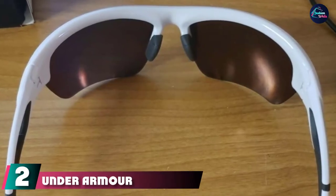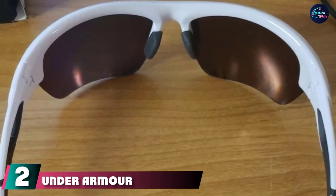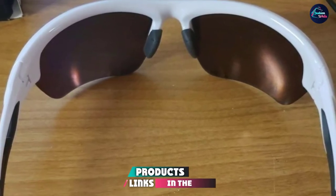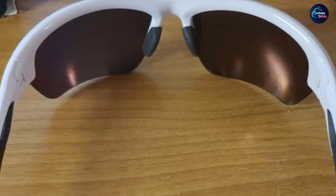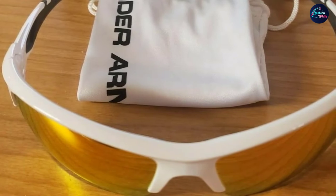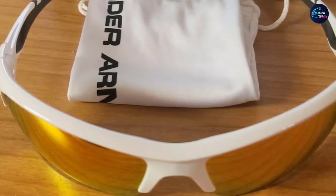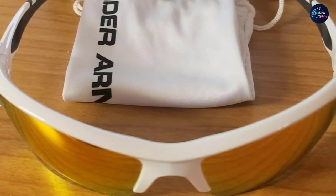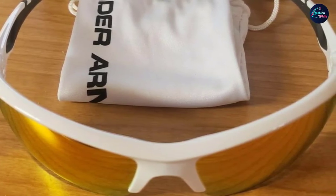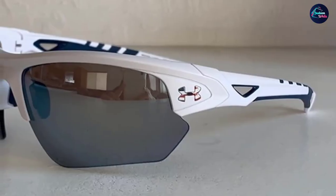Moving on to number two, we have the Under Armour Octane Wrap sunglasses. The least expensive of our top three sunglasses, the Under Armour Octane still packs a punch against UV light and maintains durability. All Under Armour eyewear comes with a lifetime guarantee against manufacturer's defects, so you can forget buyer's remorse. Under Armour uses ArmourSight lens technology allowing for enhanced, distortion-free vision spanning through the entire lens, protecting against 100% of UVA and UVB rays.